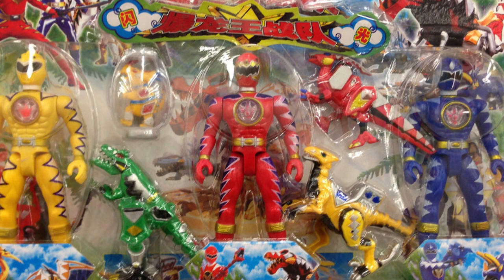Look at this Dino Thunder 3-pack! It almost looks legit, except for the Yellow Ranger — she's been hitting the gym a little bit, just like the boys. This is a bootleg I wouldn't mind getting back in the day as a kid. I wouldn't be entirely disappointed, but you can tell just by the build of the Yellow Ranger that this is a knockoff.